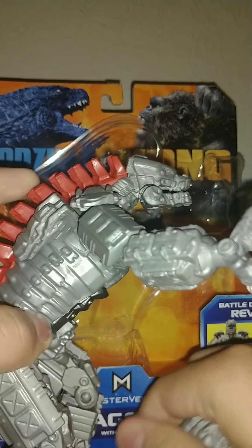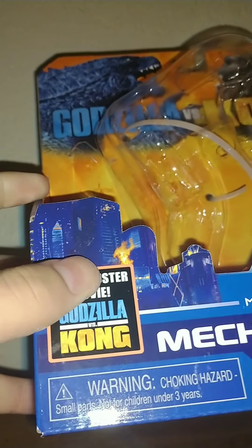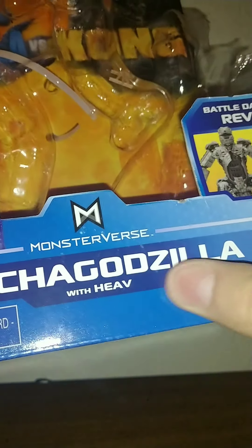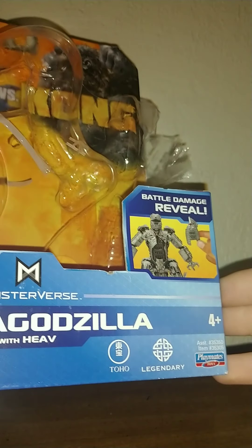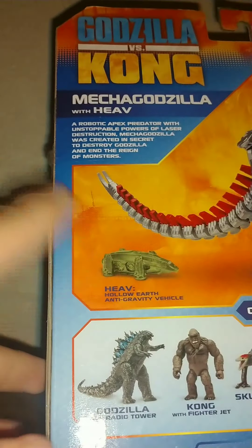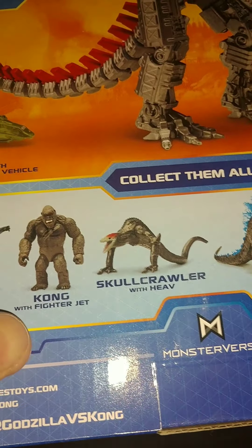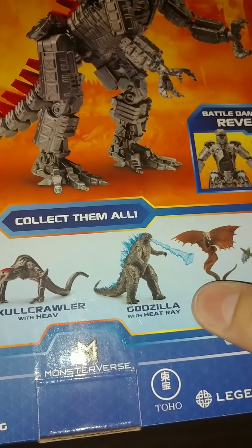Let's go over the packaging. We've got the standard 'Godzilla vs. Kong' branding at the top. One new thing that RobGoji mentioned is the blockbuster movie callout that wasn't there before. It says 'MechaGodzilla with Heave,' which we'll get to in a minute, 'battle damage reveal,' and it's from Legendary and Playmates. On the back there's a product image of what you're getting, plus a better look at Heave, Godzilla with radio tower, Kong with fighter jet, Skull Crawler, Godzilla with heat ray, and Kong with battle axe.